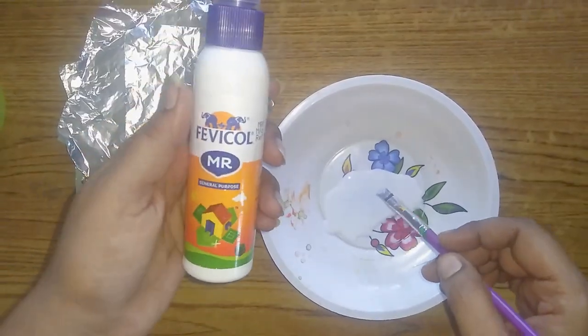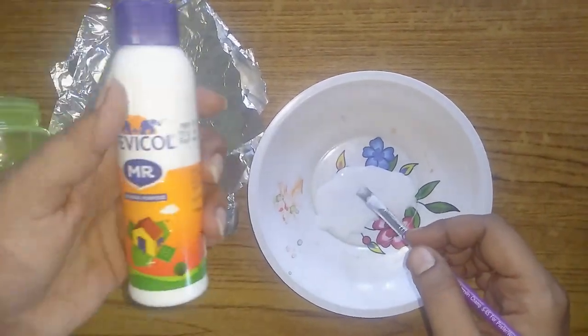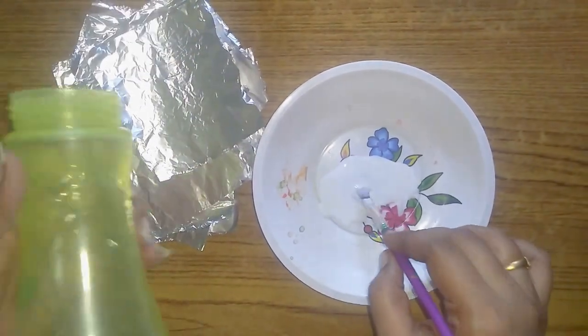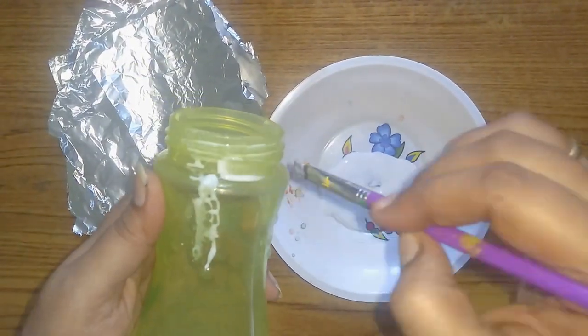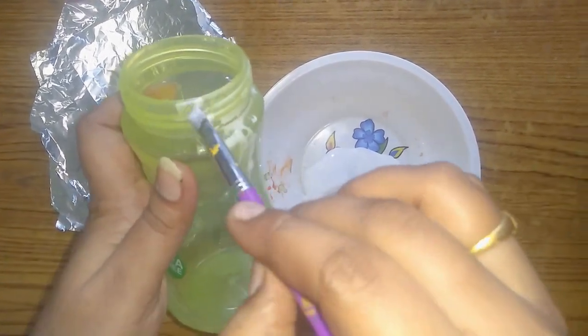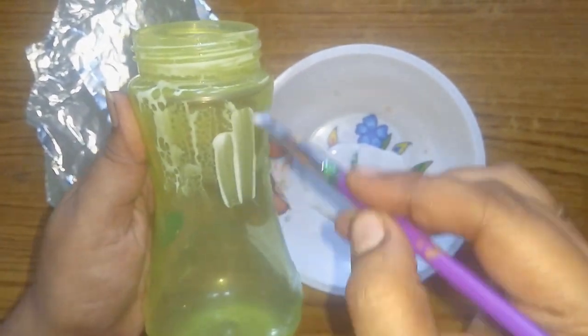Next I am going to add a foil paper that is being dripped out and added to the paste. Then I am going to add a little paste. Then I am going to add a filter to the plastic bottle. Now, I am going to add a brush.